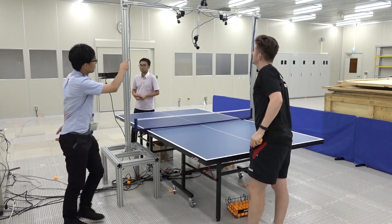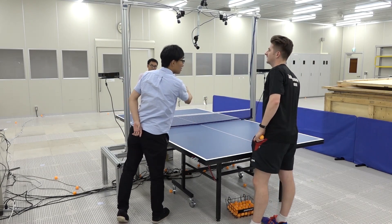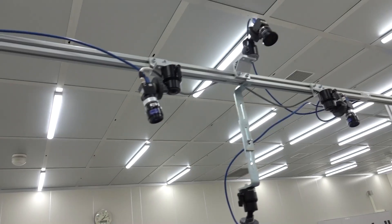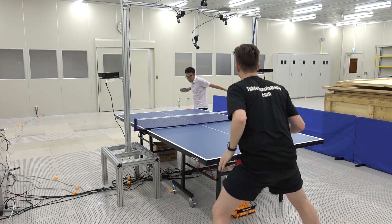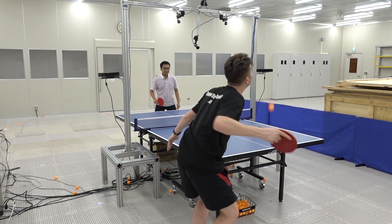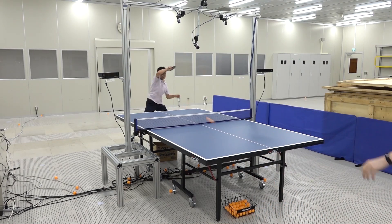The Omron team also showed me another cool room that they work in, which has a table where players play against each other. There are cameras, motion detectors and all sorts of cool stuff which literally track the players playing against each other. The data feeds back to Forfius in the other room, so Forfius can be learning new skills and new ideas on how to play via real human beings playing against each other. It's pretty incredible.